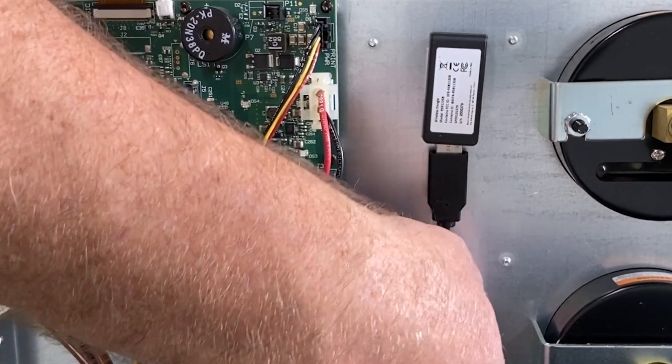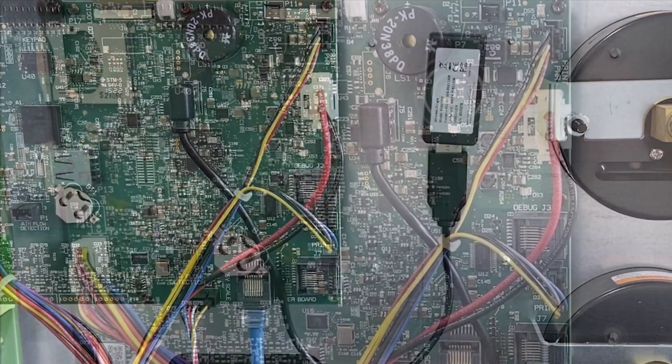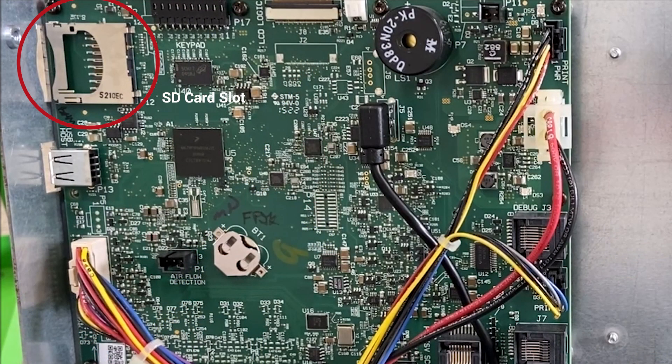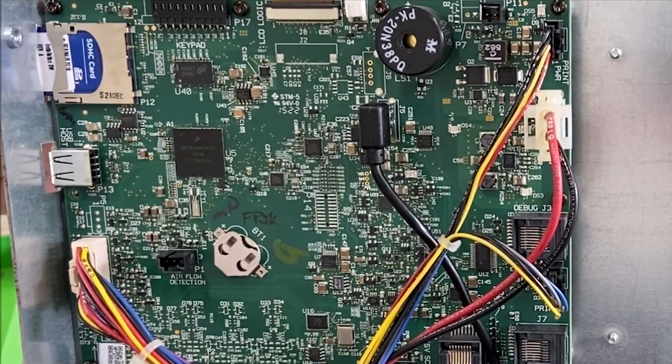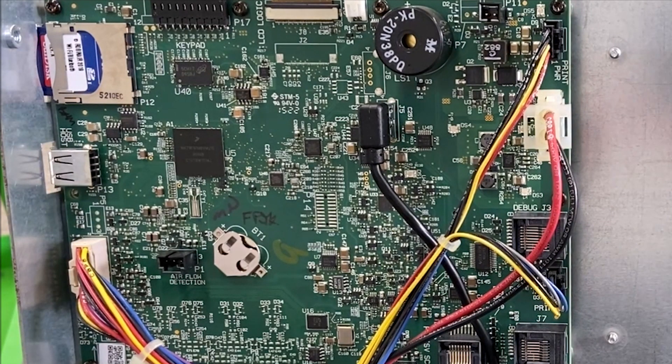Remove the protective backing from the Bluetooth receiver and stick the receiver to the back side of the screen plate. This receiver will remain in your machine to communicate with your temperature probes or RobinAir VCI. Locate the SD card slot on the side of your machine and insert the SD card included with your 80211 VCI or 80211 TMP kit. This SD card contains software updates to your machine that will enable communication between your temperature probes or RobinAir VCI and your machine.